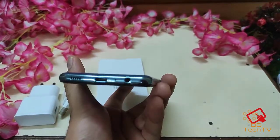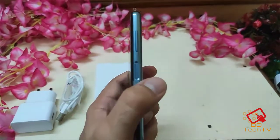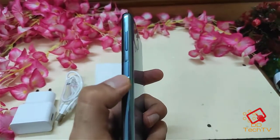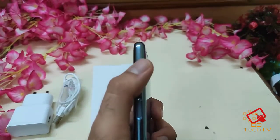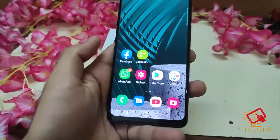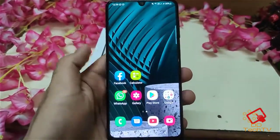There's also a USB-C port, one microphone, and an audio jack. Here is the fingerprint sensor — it works quite fast. You have the volume rocker buttons and they are quite tactile. Here is the M32 and the screen is quite beautiful.